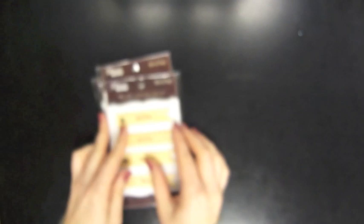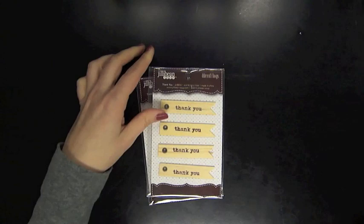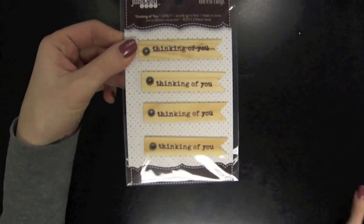They also have some cool new embellishments — these wood flags. This is the hello set and you get four: 'hello,' 'for you,' and 'thinking of you.' So great card-making items there.